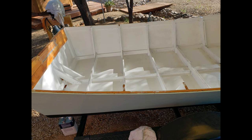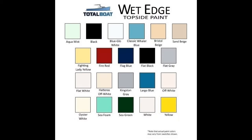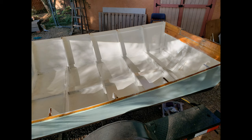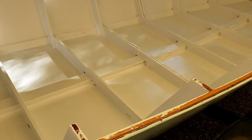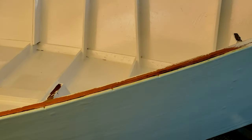After wiping down the inside thoroughly with Total Boat de-waxer and surface prep, I used Total Boat's wet edge topside paint for the interior. I applied two coats of Blue Glow White. I have no affiliation with Total Boat, but found their products to be available and of good quality. I recommend following their instructions for thinning the paint slightly and applying very thin coats, letting it dry thoroughly between coats.